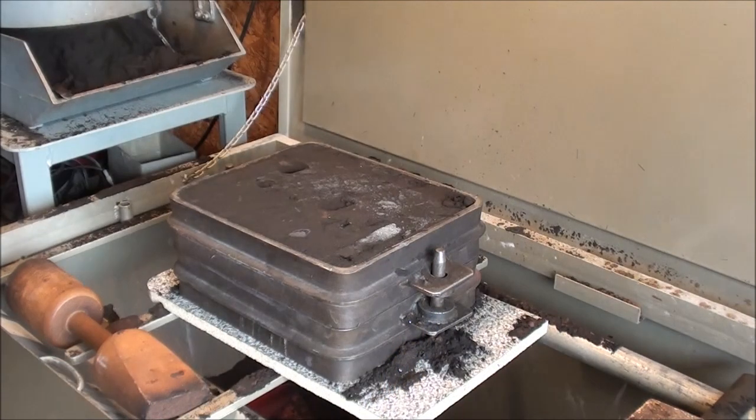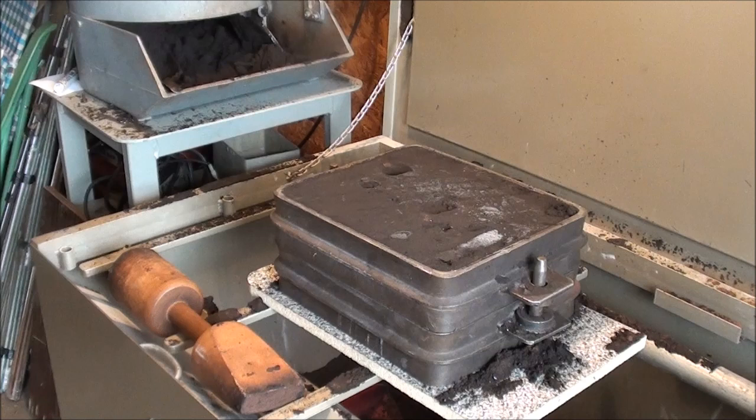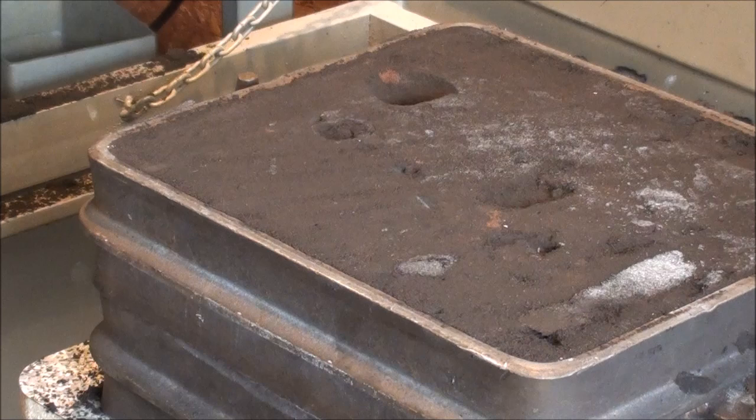There's a chunk of aluminum in there from many times ago. It is now ready to pour. I'm going to leave it right on the bench to pour — I'd rather bring the hot metal over here than lift that heavy mold on the floor and carry it outside, because I actually do my melting right outside the garage door here.